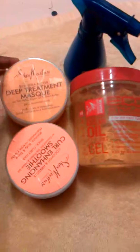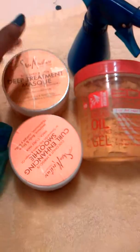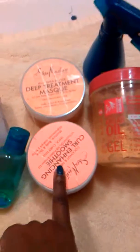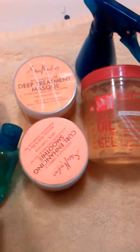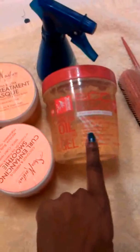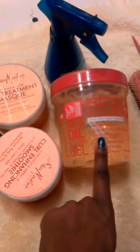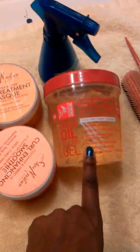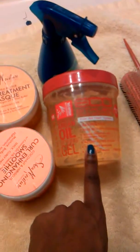I'm going to use my deep treatment mask for my twist out and my curl enhancer — just a little bit of this because this doesn't play well with a few of these products here. And then I'm going to slick down my edges with this, and this has become my new hair product. I was using the protein, which I did like.